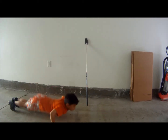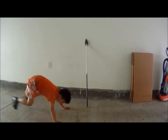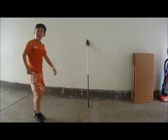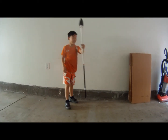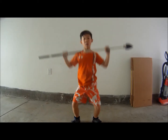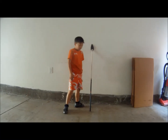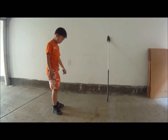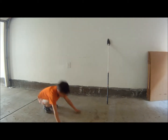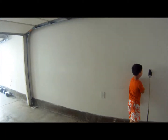3 thrusters — one, two, three. Good thruster workout. Give me five!